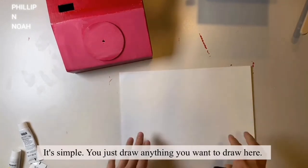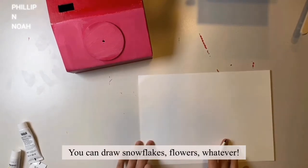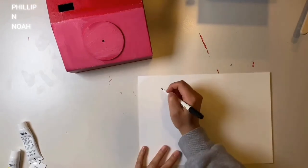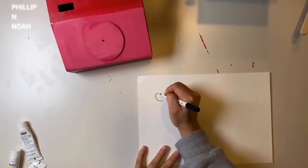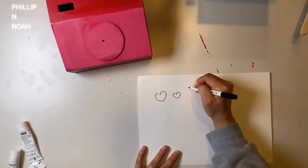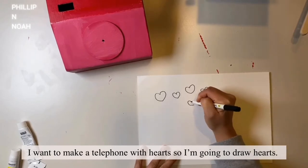It's simple — you just draw anything you want here. You can draw snowflakes, flowers, whatever. I want to make a telephone with hearts, so I'm going to draw hearts.